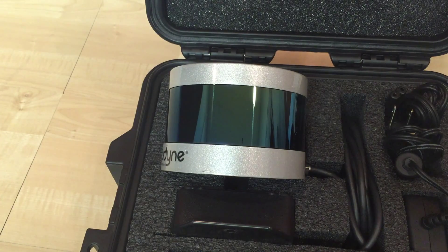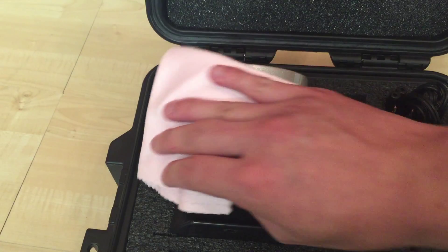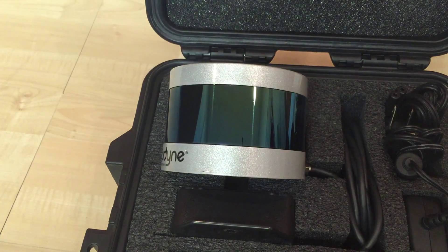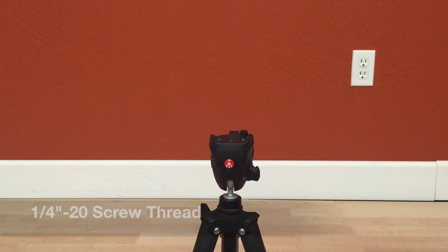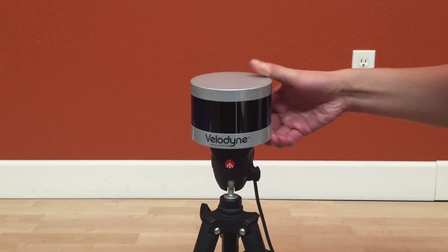Be careful not to touch the polycarbonate lens to avoid leaving fingerprints. If necessary, use an ultra-soft microfiber cloth to carefully wipe away smudges. The VLP-16 comes with a quarter-inch by 20 screw thread on the bottom, mountable on most standard tripods.